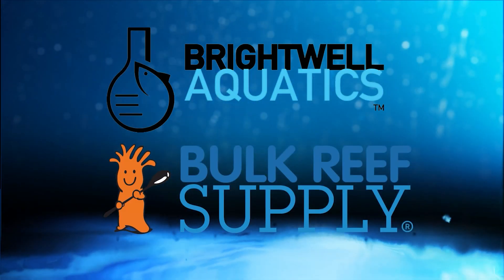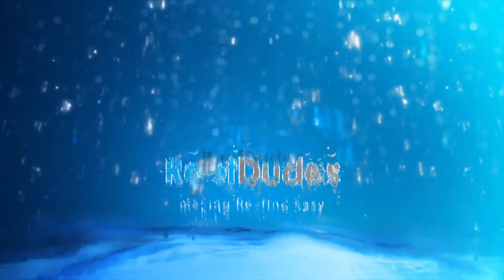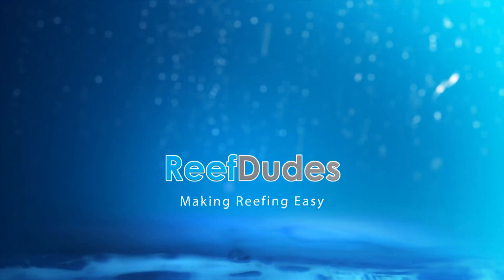ReefDudes is sponsored by Brightwell Aquatics and Bulk Reef Supply. Today we're talking calcium reactors. What's going on guys? Devon from ReefDudes. So the last little while I've had a lot of questions on calcium reactors and had some special requests to do a video on calcium reactor mistakes, so today we're going to dive into that.